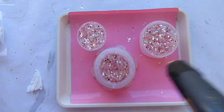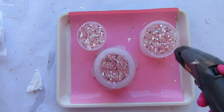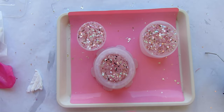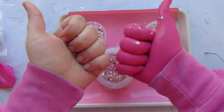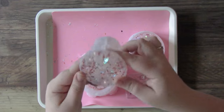One last heat gun pass to pop any remaining bubbles — of course when you use the heat gun any free flakes will start to fly. All right, now we are going to demold this thing, and you will see it is a bit of a struggle. I'm going to start with the pedestal.